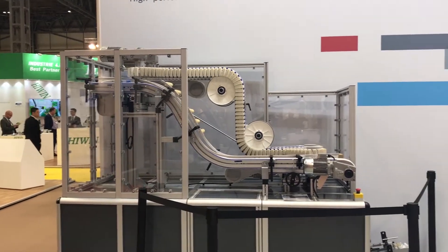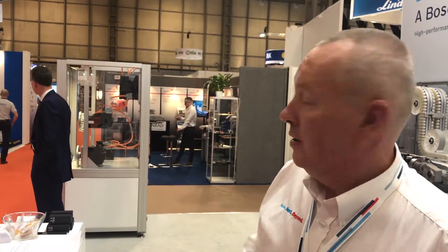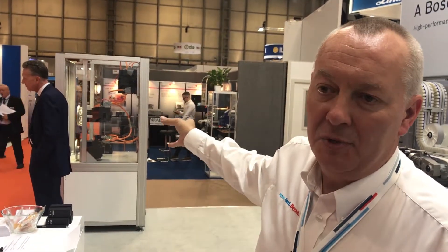We've got drives and motors over here — our IndraDrive MI, which is cabinet-free drive solutions. Instead of putting the drives into a separate electrical cabinet that might be 20 or 30 feet away from the actual machine, we can actually build the drives inside the machine. This allows very short cabling runs and you can data chain them all together, so the cost of wiring and assembling the machine is a lot less.